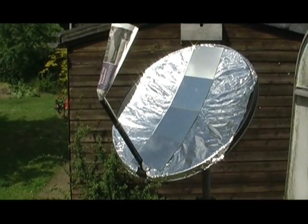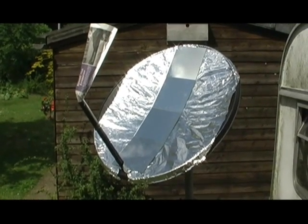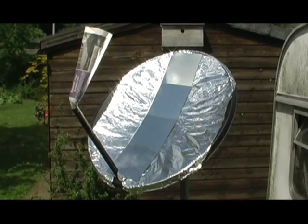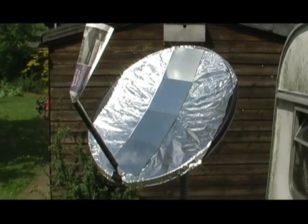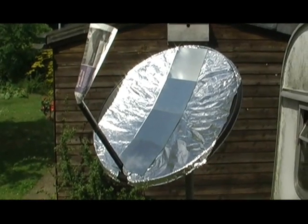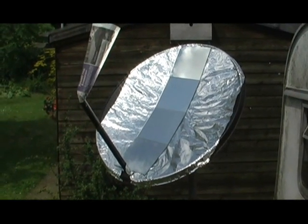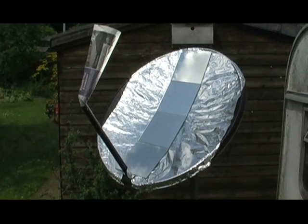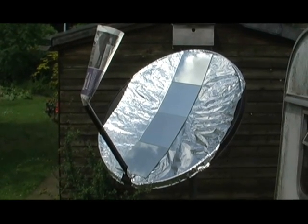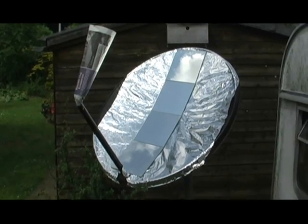This is working quite nicely. The aluminium doesn't really gather the heat. It's only stuck on with Blu-Tac and glue would probably do much better, giving you a smoother and better reflective surface. As it is, all the different angles by just pushing and pressing it on reflects the sun in different angles which you don't collect.